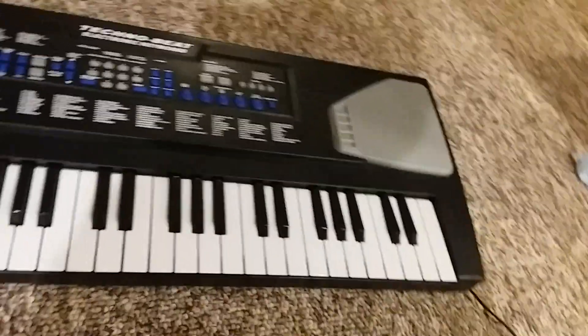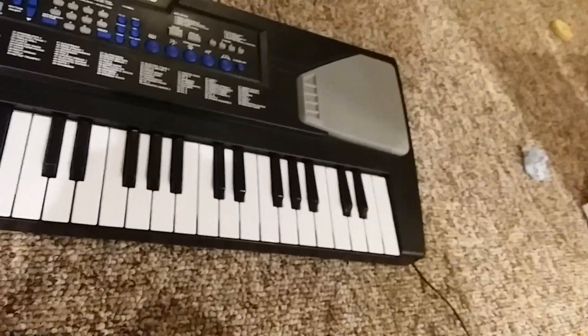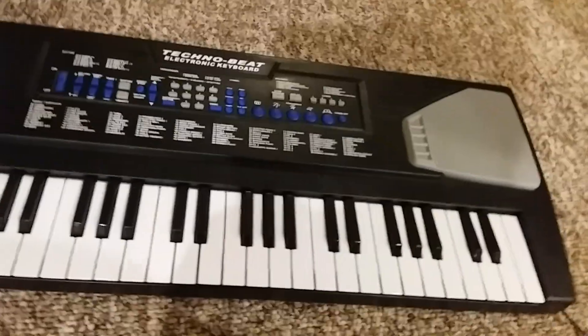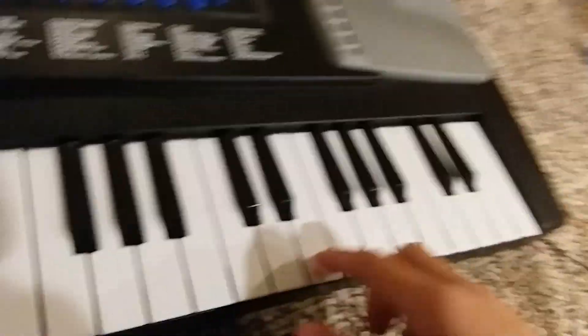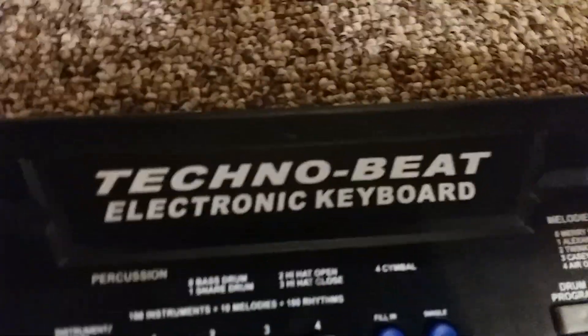Hi everybody, today we are back in another video. Today I'm going to show you how to make your piano — well, not turn your piano into a fire alarm, but make it sound like one at least. Right now it's on normal — at least your electric piano. So if you have this kind of piano...